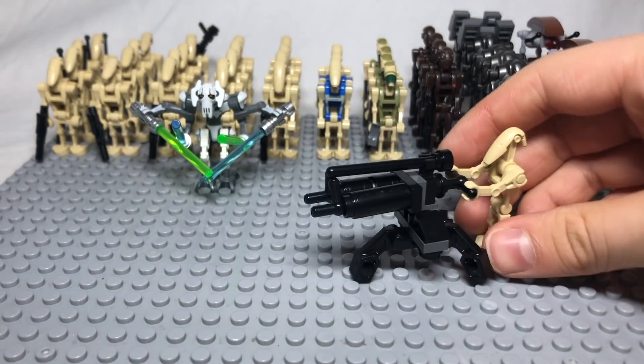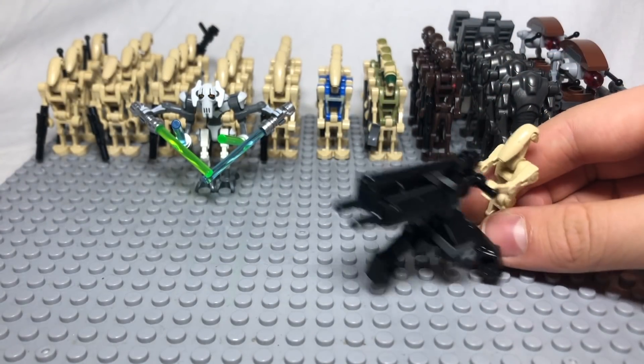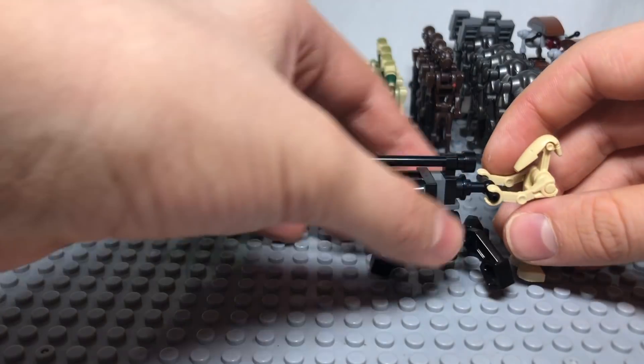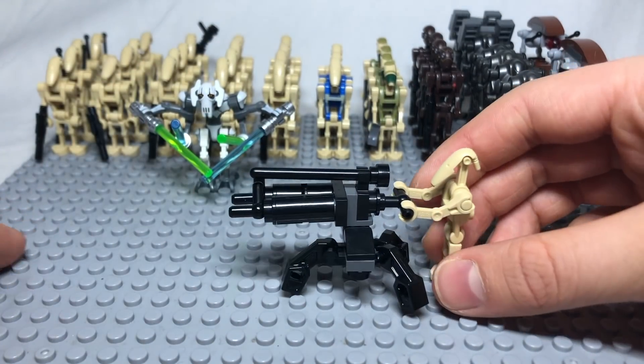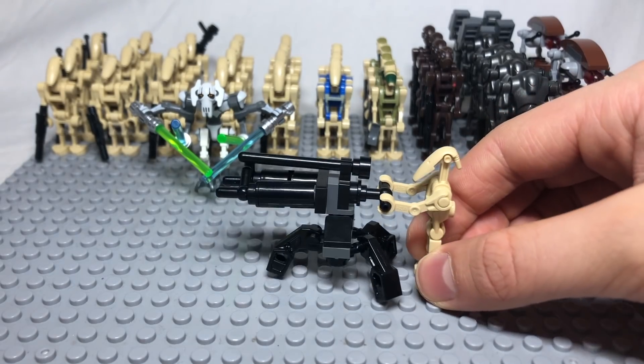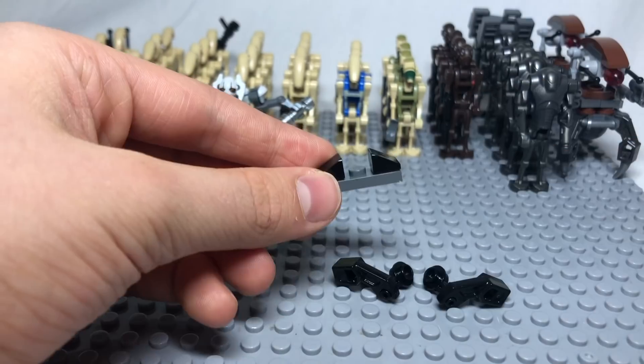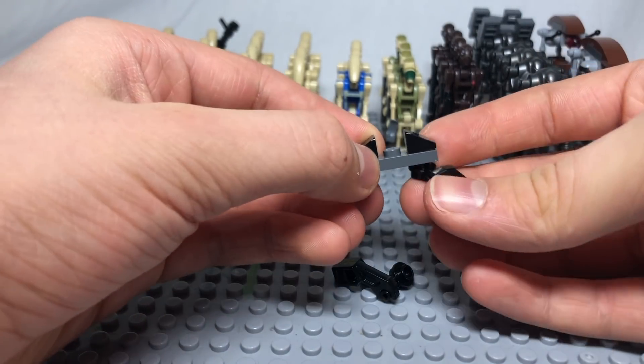This turret is based on the one seen in the Innocence of Ryloth Clone Wars episode. It is simple to make and is a great way for your battle droid to destroy the clones. To build it, you need to build two legs and connect them to the assembly.